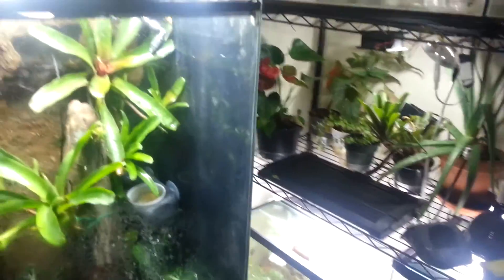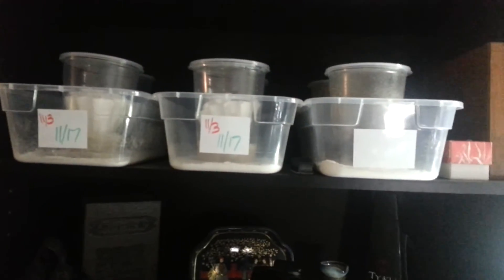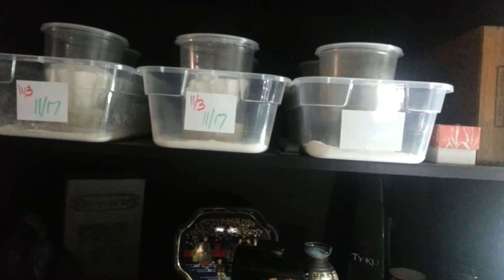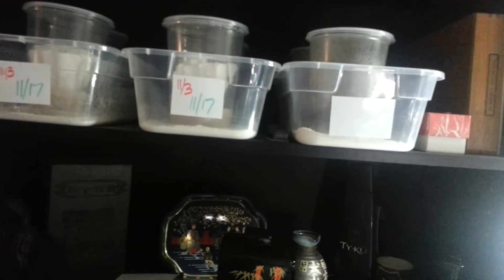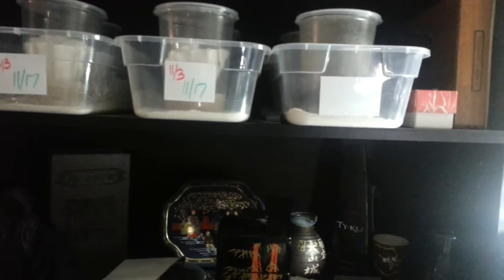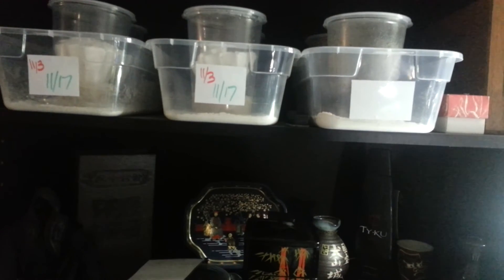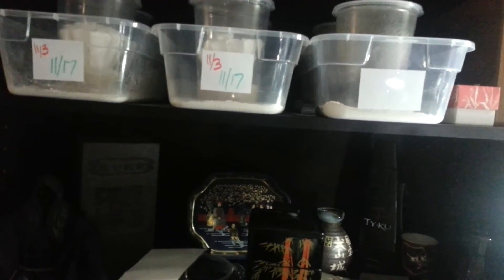I just wanted to show you how I do my fruit flies. There's no sense in throwing them away after 30 days — I know everybody says that. But if you keep them, they'll keep reproducing until the culture eventually crashes. And that's the only point, since I have my green mites under control, that I actually toss the culture or throw it in the freezer — whenever the culture is pretty much crashed.